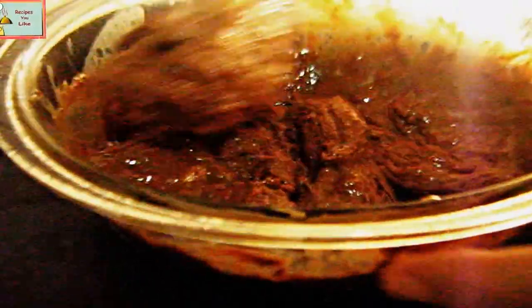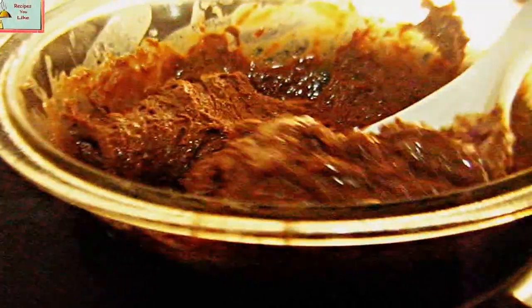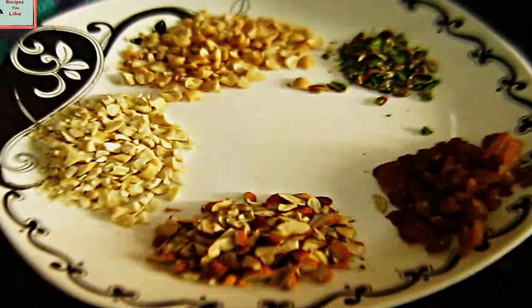After the water starts boiling, keep the heat to a low. As you can see now, the mix has become thick, the chocolate has melted and completely blended with the condensed milk. Now let's remove it from the heat.